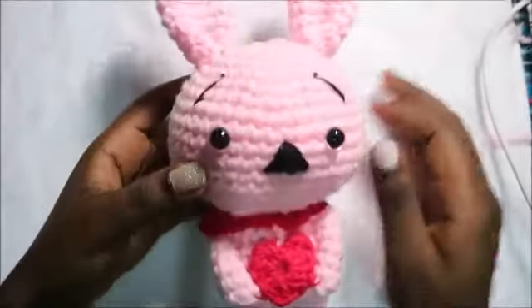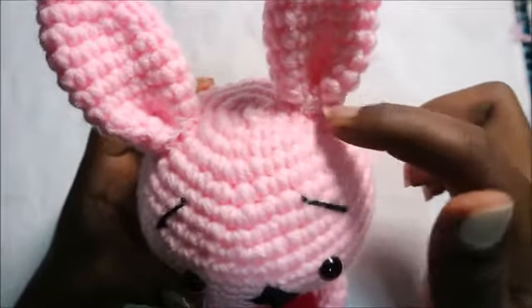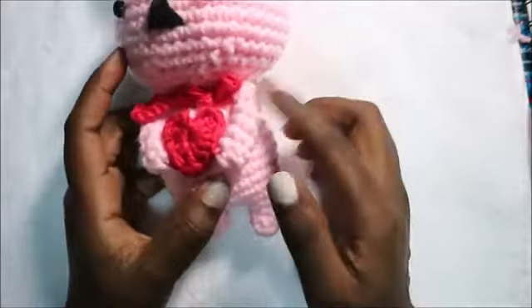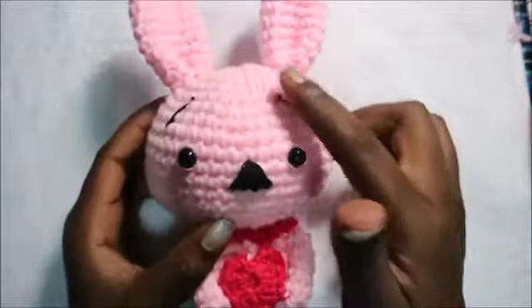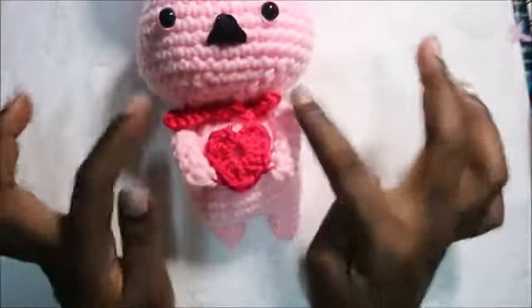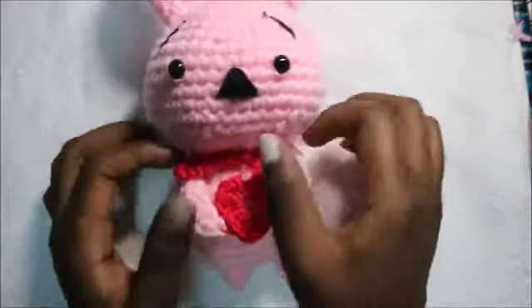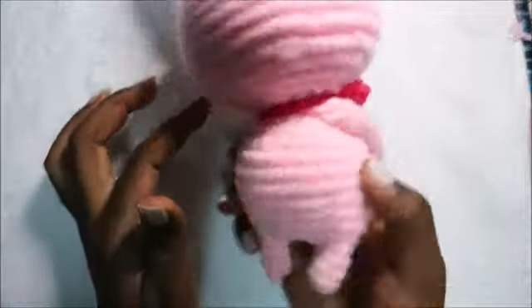I've finished attaching the parts together. For the ears, I attached them between the second and fourth rows — three rows apart. I also embroidered the mouth and nose. Attach the hands in line with the ears so they align on each side, and embroider the little eyebrows. Attach the arms separately, then attach the heart at the center of the belly, and attach the arms together with the heart. I also made a little bow tie from a chain long enough to tie around.